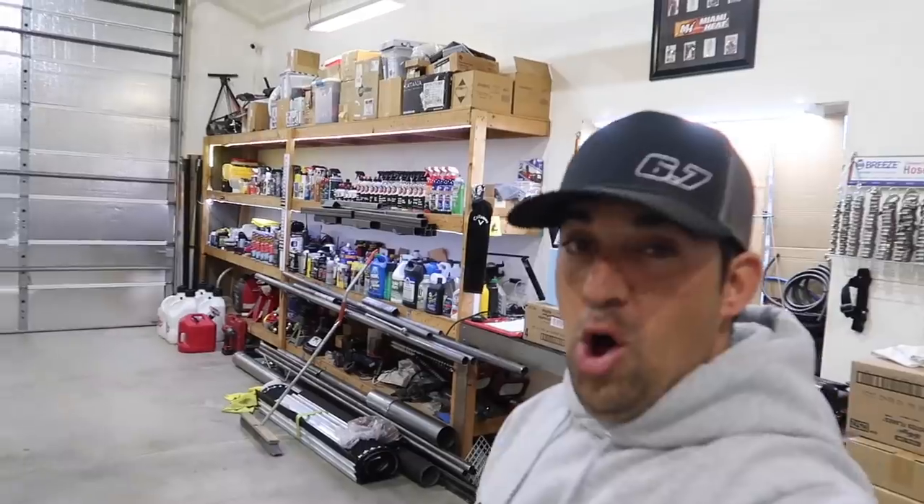Stay tuned, we got a package coming in today or tomorrow for the RAM that I think you guys are going to like. I'm sure I'm going to like it too, because I had this capability in my Duramax and don't have it in this truck. We're going to add it — I use it a lot, especially come desert season.